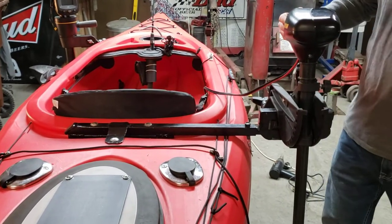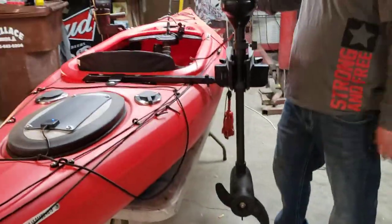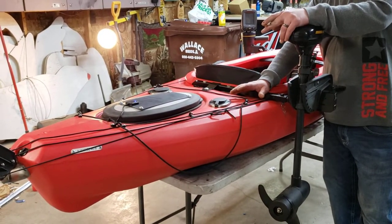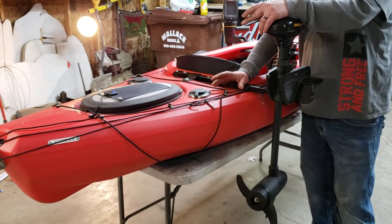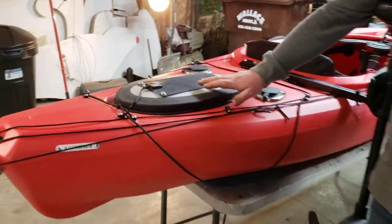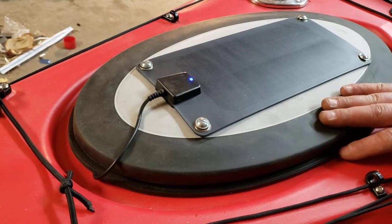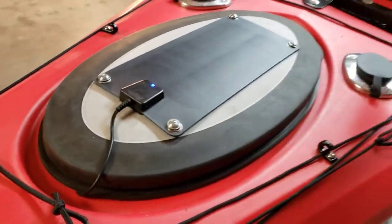You can still turn with the trolling motor if you like. You don't have to — you can use the rudder while you're using the motor. Me and my buddy figured we'd be out all day long and didn't know how long the batteries were going to last, so we went to Academy Sports and picked up a 3-watt solar panel. Even with no direct sunlight they'll charge — it's awesome. We powered that straight to our battery.